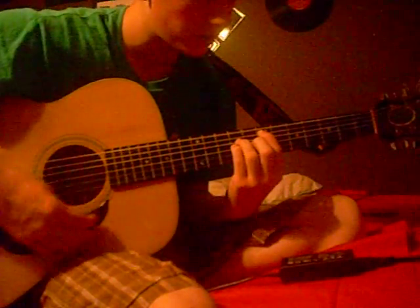Then you go up to the fifth fret and you do the same thing. So all together, it's just on my bass. And that is how you play Outside by Sting.